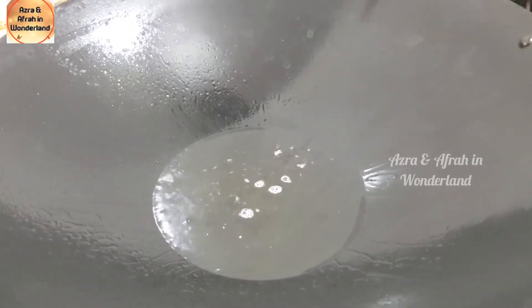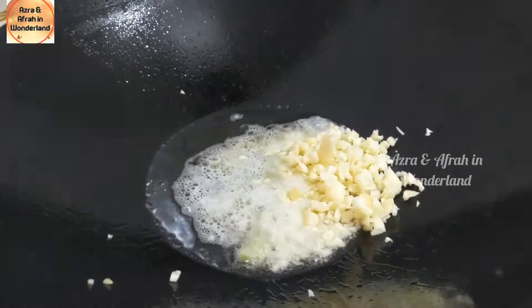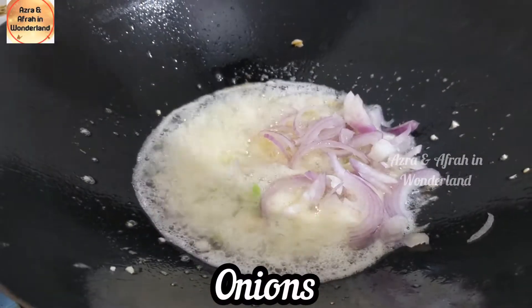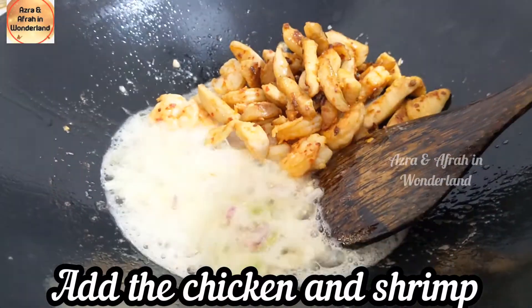Pour oil in a kadhai and add chopped green chili and garlic. Mix well, then add onions along with the chicken and shrimp.